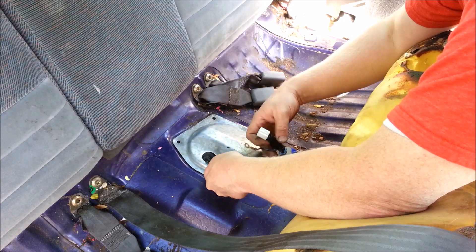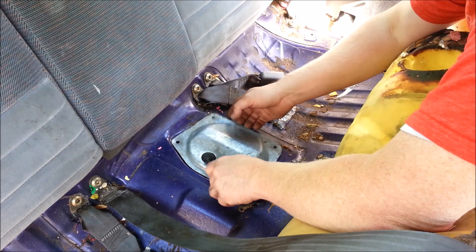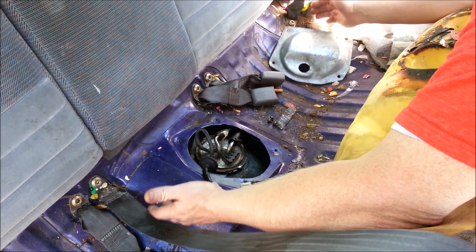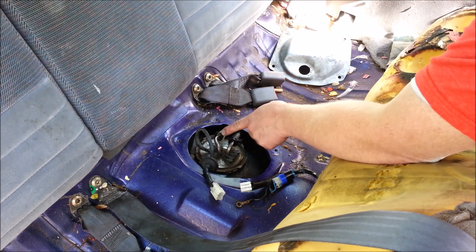First thing I'm going to do is disconnect the negative battery terminal. I'll unplug some of these wires — already unscrewed the panel — and we're going to pull that off. There's the fuel pump, easy enough.